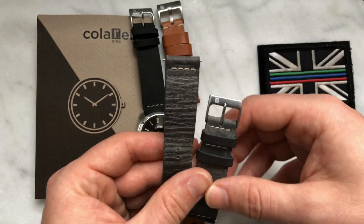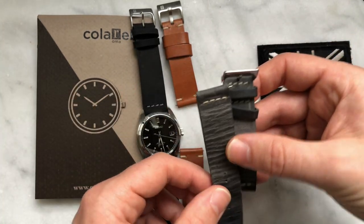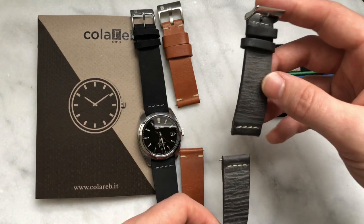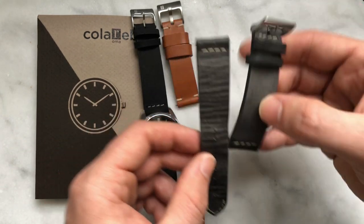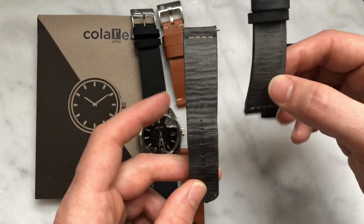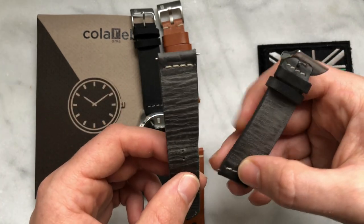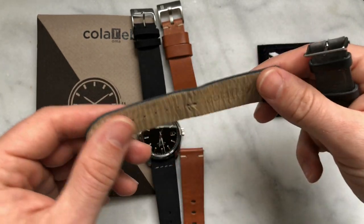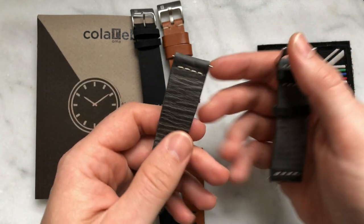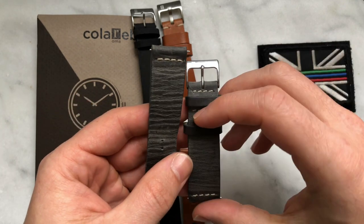So this is the gray Venezia, and believe it or not, there is also a brand new one delivered today in black — and this is what that one will look like in the future, minus the color, obviously. They're just stunning, absolutely gorgeous. It's the comfiest watch strap I currently own, and I've got loads of watch straps.